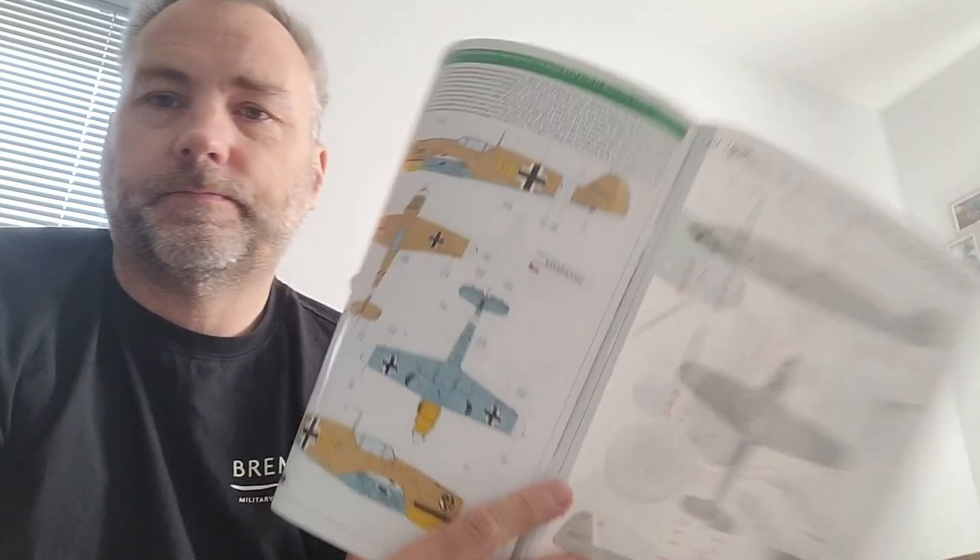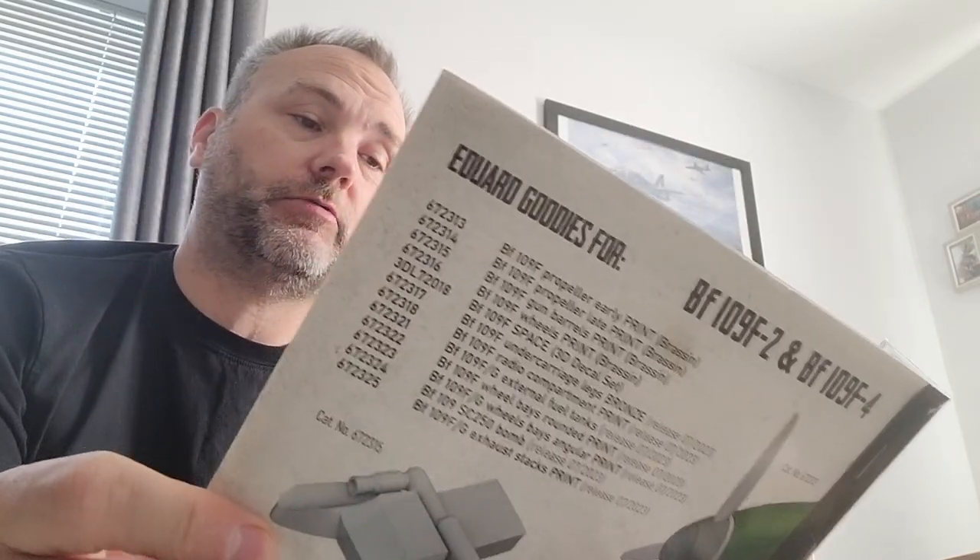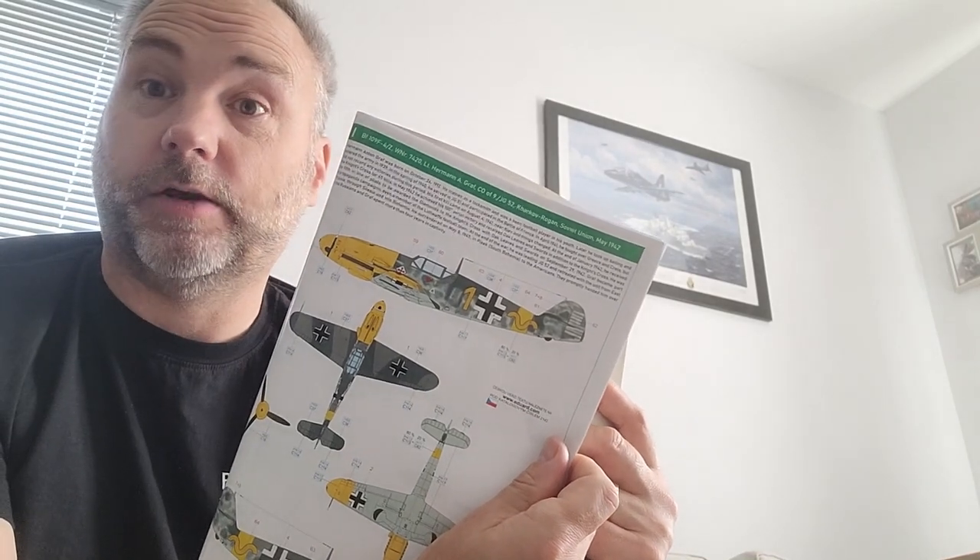Looking at the schemes: plain all-over desert — no thanks. JG54 two-tone all-over green is a bit bland. The one I like is Graph — lots of yellow, lots of interest, I might do that one. There were also calls for me to do a winter whitewash, and I fancy that too — that one is Hansack or Bob, both of which I've done in 1/48th before. So those two immediately jumped out at me. It's an exciting box and I'm glad it arrived in the nick of time as I'm flying off tomorrow morning.